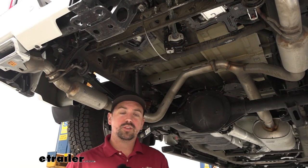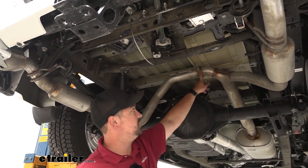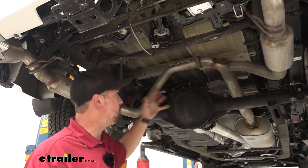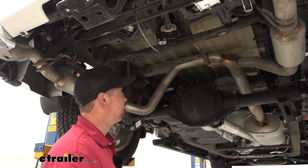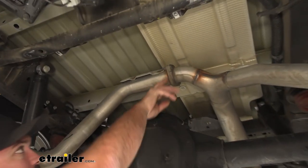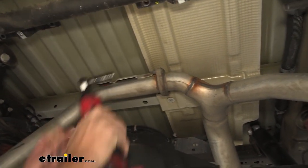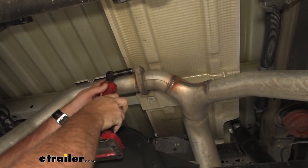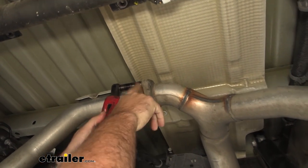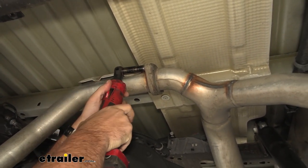Later in the instruction manual they have you remove this portion of the exhaust — you can see where it wises off. I'm going to go ahead and do that now to give us a little more space while doing the other steps under here. There are two studs with 13-millimeter nuts to take off, and then we have our isolator. If these are a little tricky, you can put some penetrating oil to knock them loose.